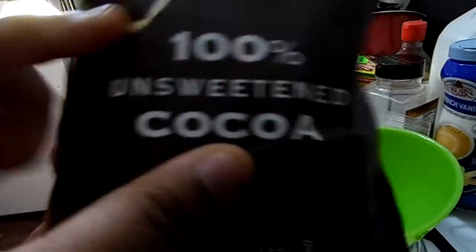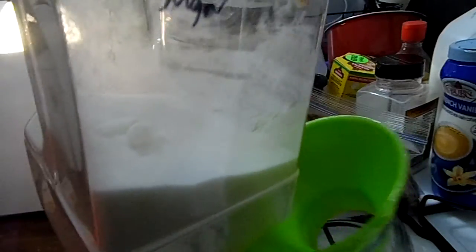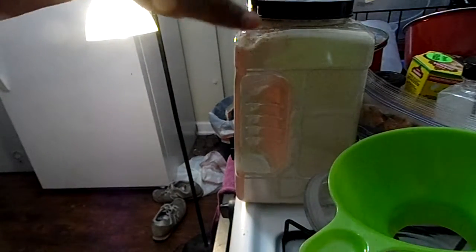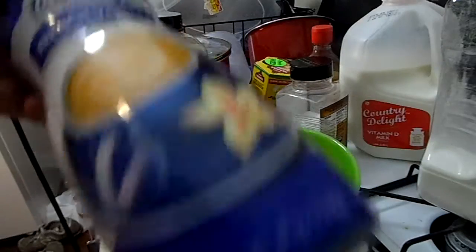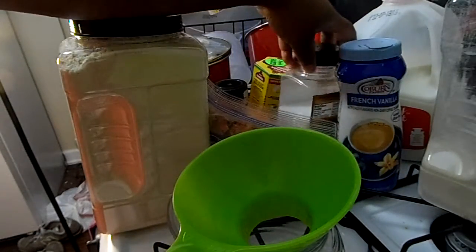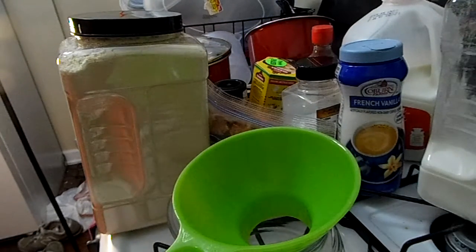So the recipe has cocoa powder, sugar — my sister actually got me this container, you see a similar one back here — creamer. I usually use regular creamer, but French vanilla creamer is great, hazelnut would be good, it'd probably taste like Nutella. And a little bit of salt — I use sea salt in all of my cooking, so that is just how I roll.